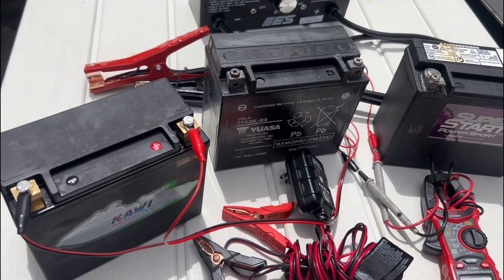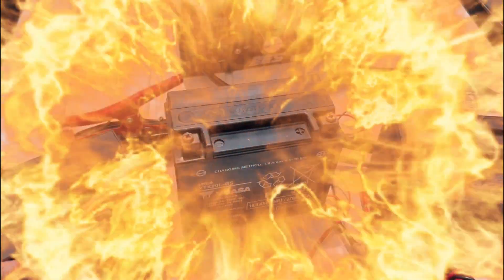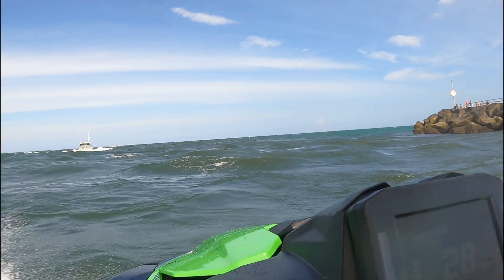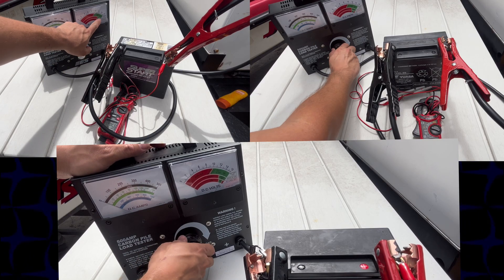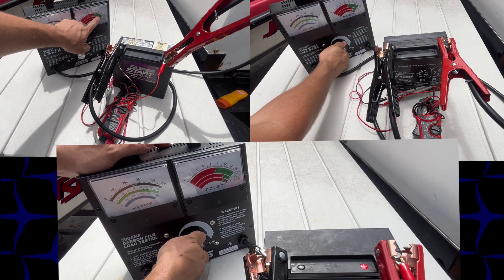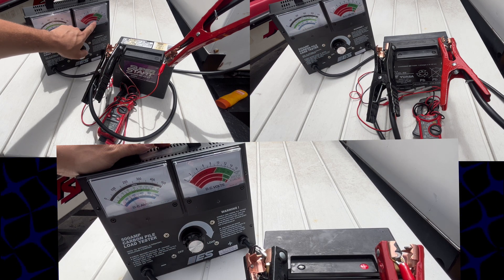When it comes to deciding which jet ski battery you should actually buy, the amount of information out there is extremely overwhelming and often incorrect. So over the last year, I've been conducting an experiment on my jet ski, swapping out lithium, lead acid, and AGM batteries to determine which one performs best. I also measured starting and final voltages after subjecting these batteries to load tests using a carbon pile load tester.